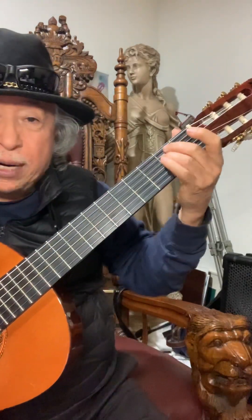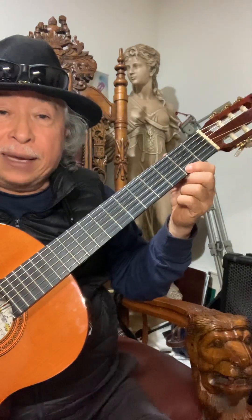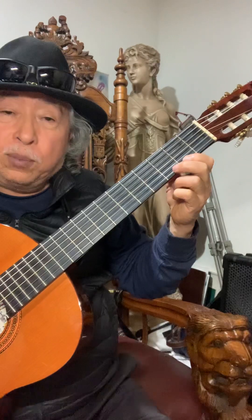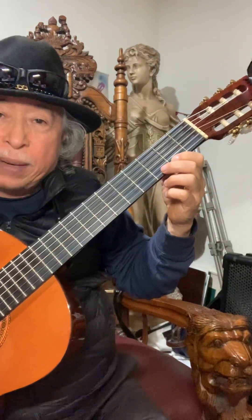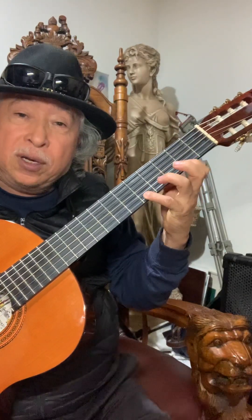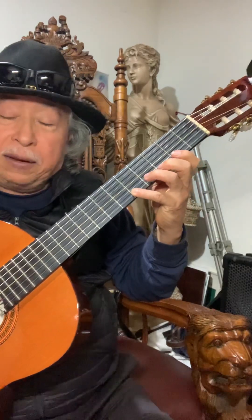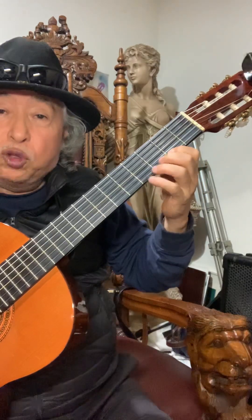¿Cómo hacemos eso? Bueno, comenzamos con el acorde de B menor, y luego en el tercer traste el dedo lo jalamos hacia abajo, un poquito hacia abajo para producir el sonido. Y ahora el dedo cuatro en el quinto traste y hacemos lo mismo.